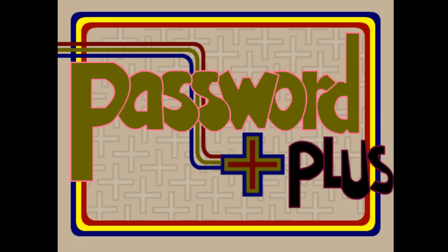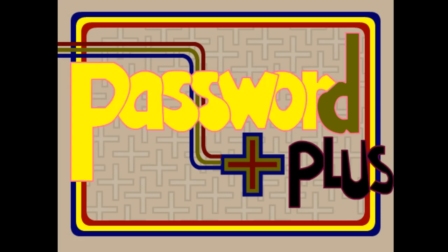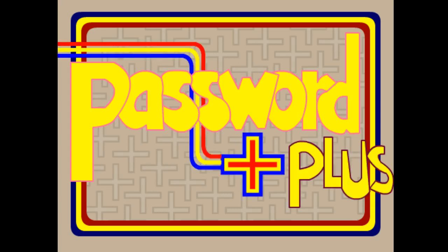Here we are on the title screen. In order to get things started, it's simply pushing the O key for opening. It's more than password — it's Password Plus. There you go, you got your animated logo. The software doesn't actually have my voice in it, so you'll be in charge of the voiceover for that. Let's mute the sound and move into the actual game.